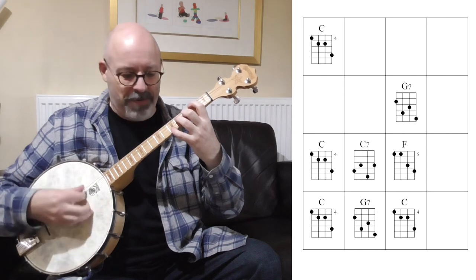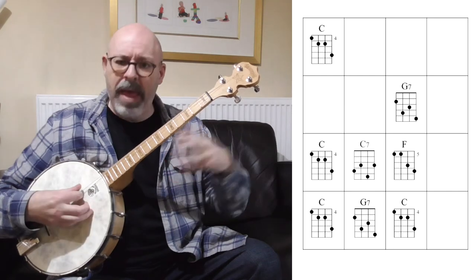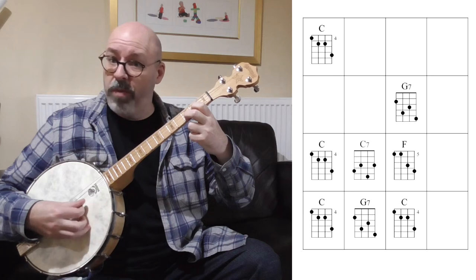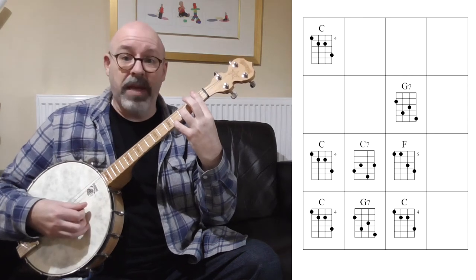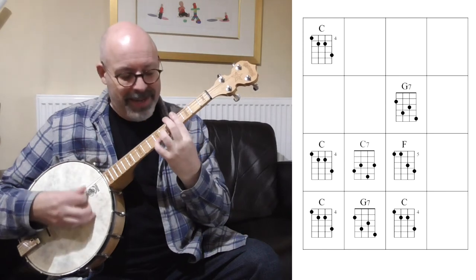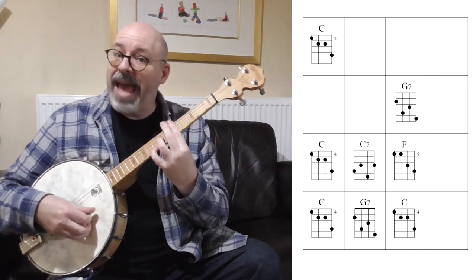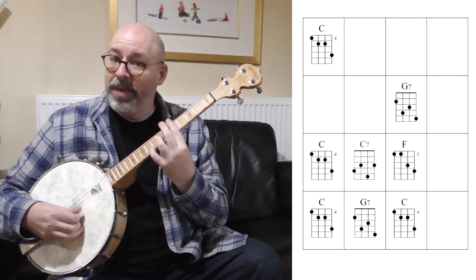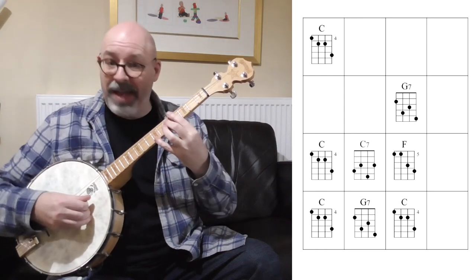We need to find an F chord. If we take our C chord form one — with the root on the top — and bar and move that up, we'll get C sharp, D, D sharp, E. There's no sharp or flat between E and F, so the next one at the fifth fret bar is an F. That's an F form one, because right on the top we have an F note. It's just one fret above our C form.